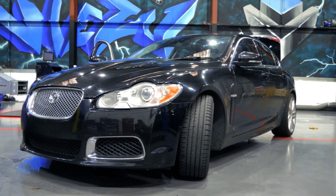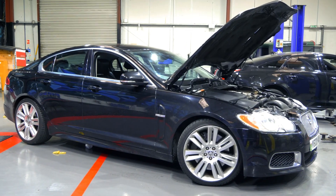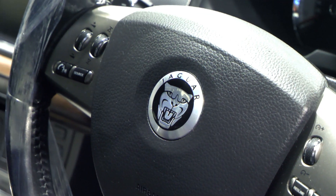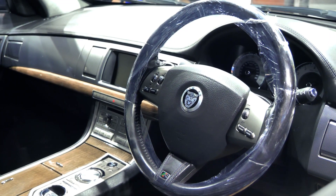Welcome back to the VZ workshop. I'm James and today we've got this Jaguar XFR in for an upper pulley and VZ performance remap. From factory the XFR runs 510 brake horsepower and 625 newton meters of torque, but we can definitely improve on that. So let's get stuck in.